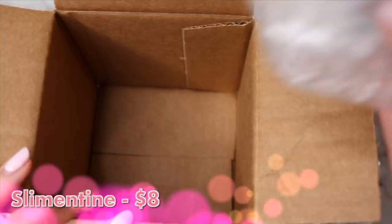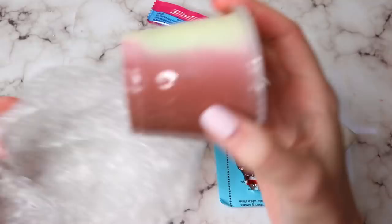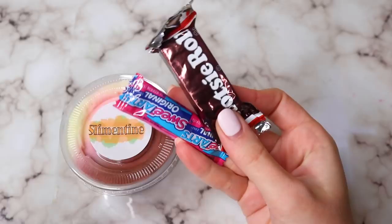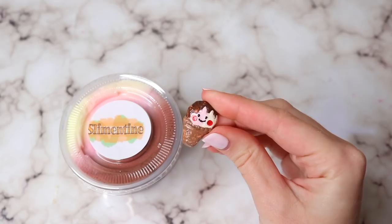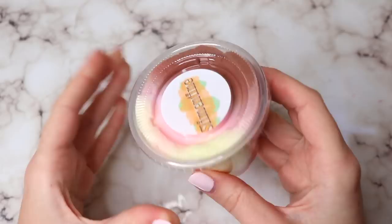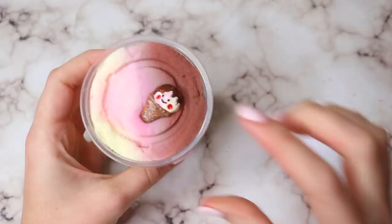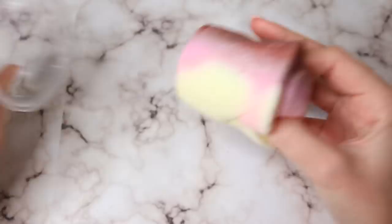This next package is from Slime and Time, and this was a five-ounce package for eight dollars — such a steal! It came really nicely packaged with some candies, borax, instructions, and a charm. I think it was definitely five-star quality packaging. I would expect a nicer container, but this was packaged really well, and I think the cheaper container is the reason for the lower price point, although nicer packages are always appreciated.